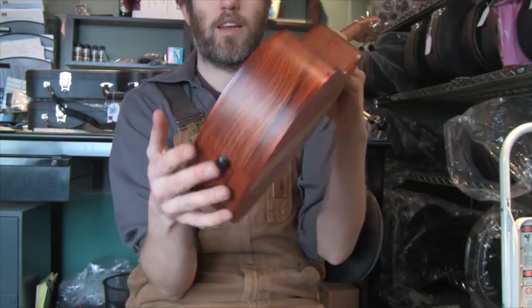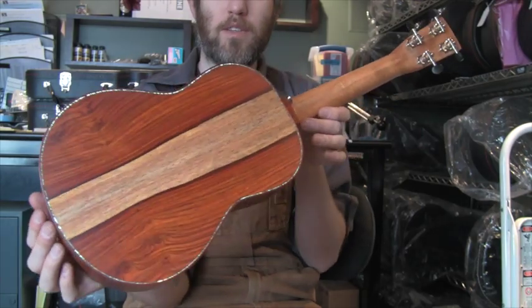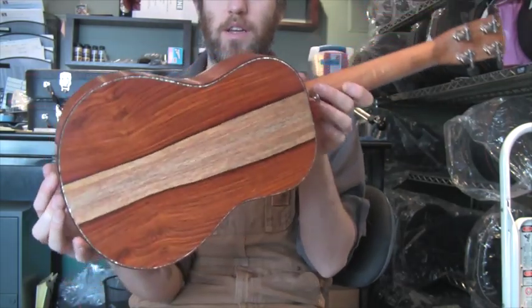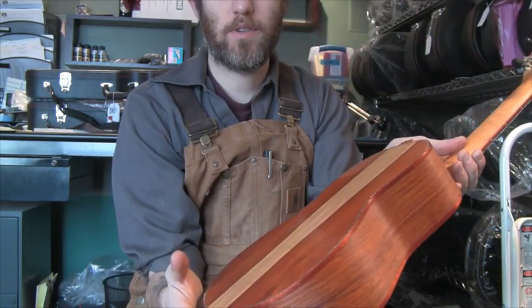So cocobolo — you can see it's got a little bit of a reddish-orange-ish tint, but it doesn't stay quite that vibrant. It mellows to a beautiful, slightly darker color over time.